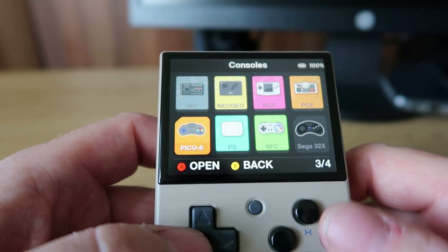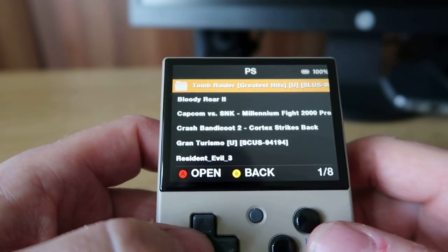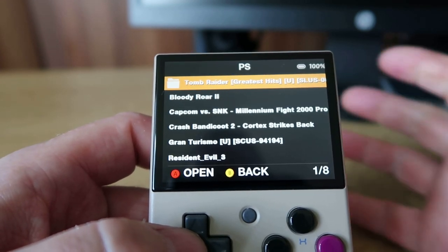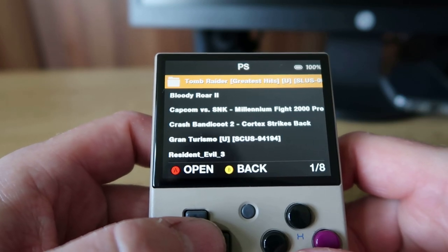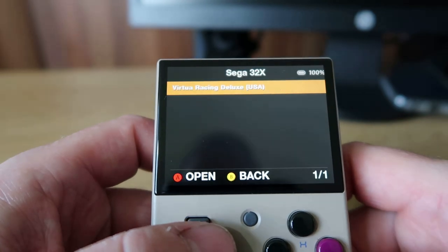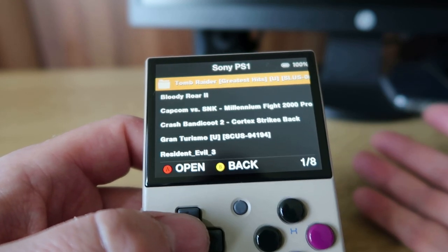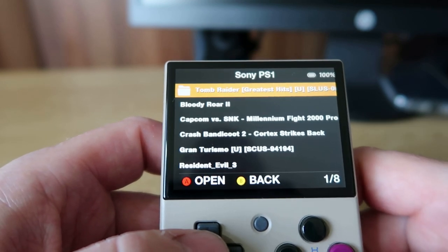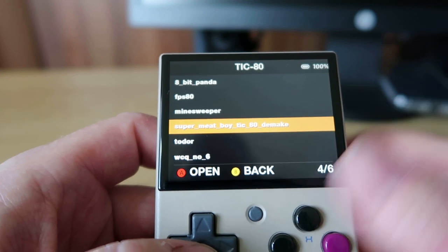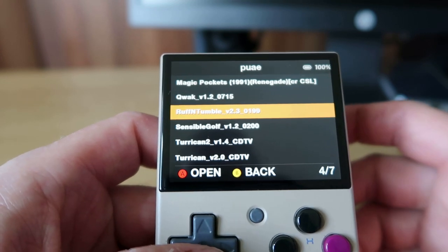Pico 8 games just need to be in the .p8 format and they play fine. PlayStation seems a bit of a mix - there are a few different file formats and it doesn't recognise .bin and .cue, for example, so definitely be careful with PlayStation file formats. Super Nintendo has to be unzipped files. Sega 32X - the same. Sega CD - those can stay as they are. There are two folders for PlayStation - not really sure what that's about. Tiki-style virtual console games played quite slowly. And the Amiga folder picked up everything I dropped in there in various ROM styles - absolutely fine.